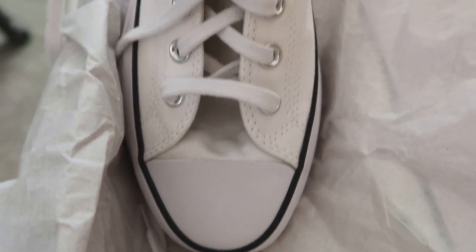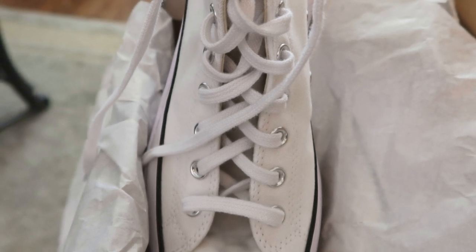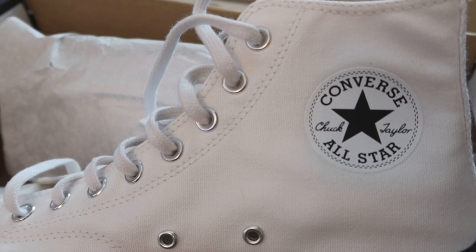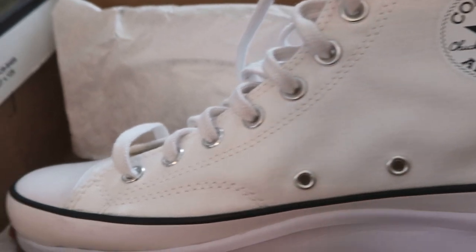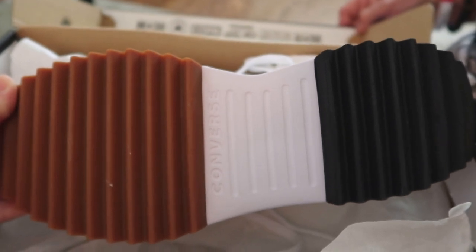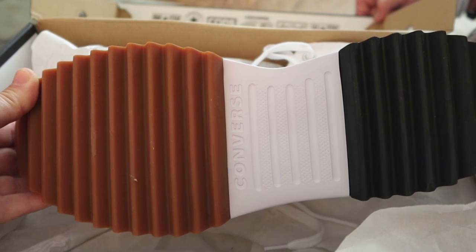Honestly, the only things different about these compared to the classics are the platform and the tread — but those are both part of the platform. There's that classic All-Star logo right there, and it's got the air holes. Everything about it looks just like the classic except for that one cool platform feature.